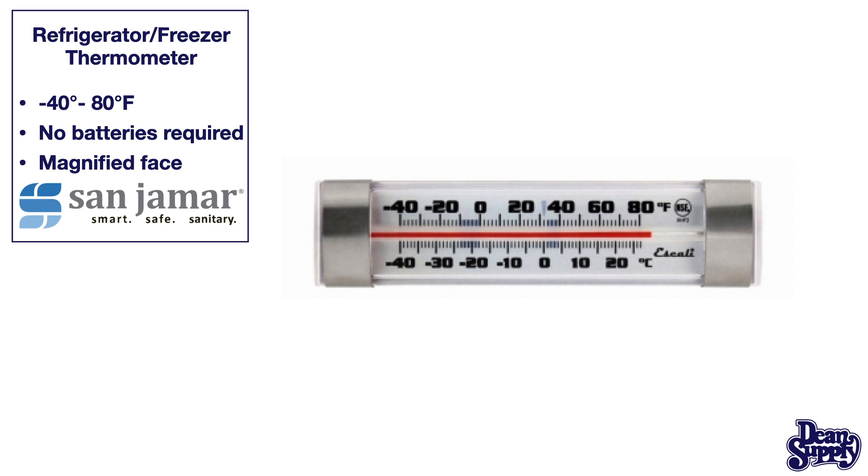This is a refrigerator and freezer thermometer. This is an old school kind that's got the mercury in it. This is a stainless steel housing.